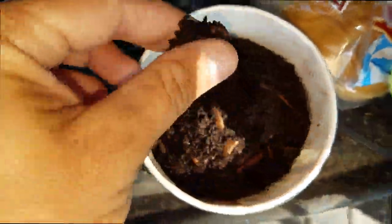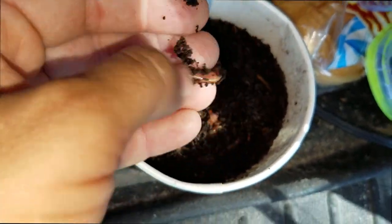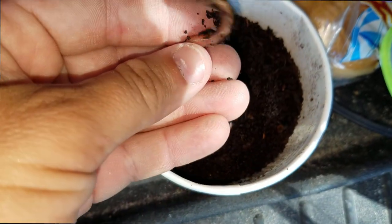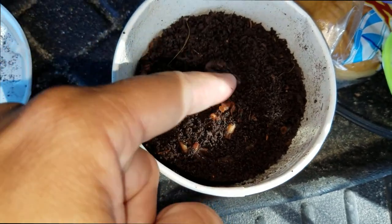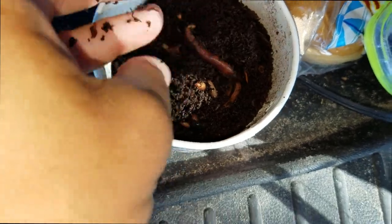Here are our worms. We're just going to put some of these on — we'll either rip them in half or put them on the hook full. The fish just suck one in and that's how we get them. So let's go ahead, bait up, and go down there and see how many we can get today.